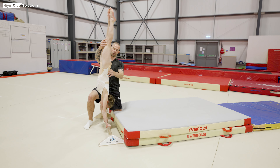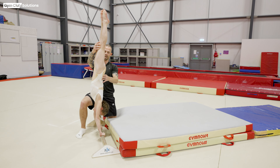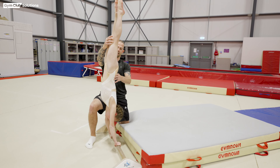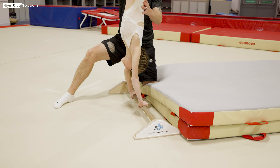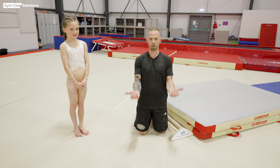When teaching forward giants on bar, it's really important to look at the gymnast's handstand first. What we want is a really tall handstand position with no gaps between the gymnast's ears and shoulders, so they're fully extended, which allows them to put pressure on the bar and keep their body stiff. We're going to look at a handstand on the floor bar and also look at grip positions — one in over grip and one in under grip.